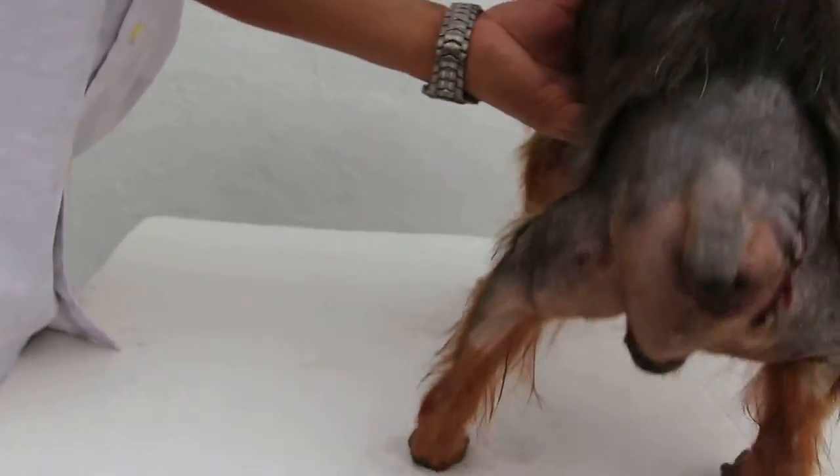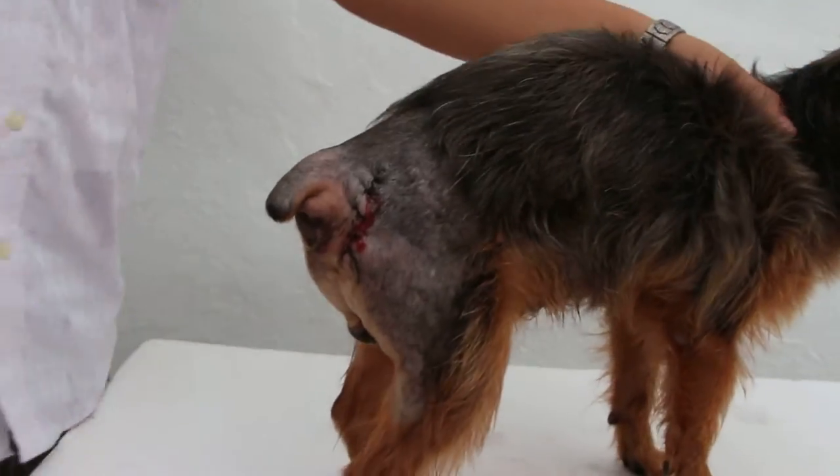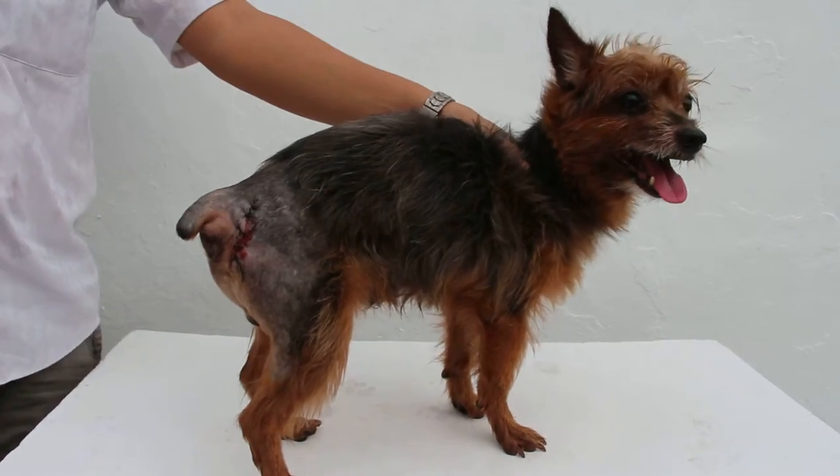Side view. As you can see, there is no swelling here.